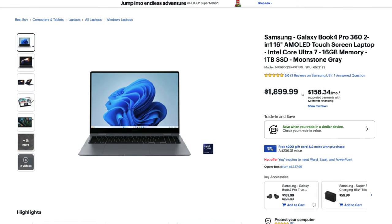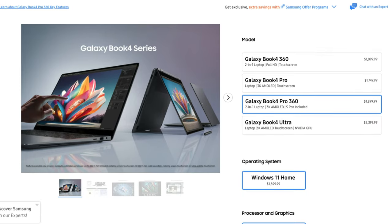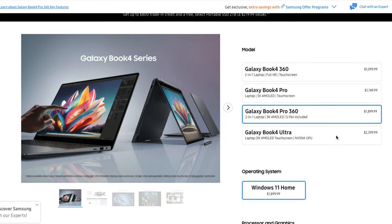Moving over to the Samsung Galaxy Book 4 Pro 360, you're going to see this laptop at $1,899. They have it priced as a more premium laptop. You can also get pricing over at Samsung.com — $1,899 currently — but make sure you check out Samsung's offers: education discounts, government, military, first responder, and if your company partners with Samsung you can get special employee discounts. This configuration will be the Intel Core Ultra 7 and 16 gigs of RAM, matching the base model of the Spectre x360.